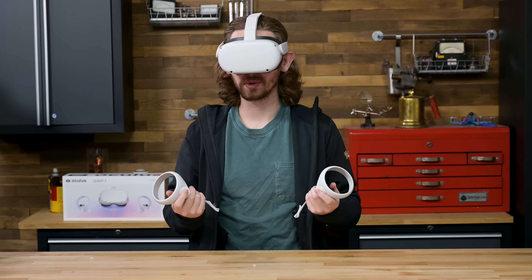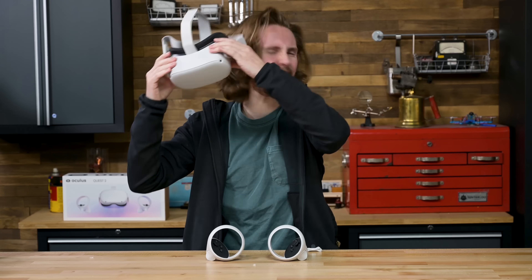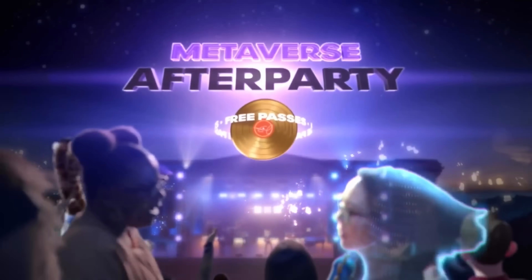For our first teardown of 2022, we are looking into the past to get a glimpse of the future. Welcome to the Oculus, aka Meta, Quest 2 Teardown. The end of 2021, moving into CES of 2022, brought us a giant heap of Metaverse-related content and products — which brings us to this.